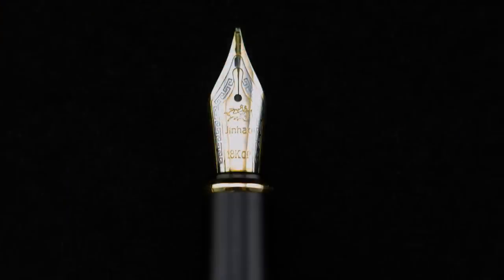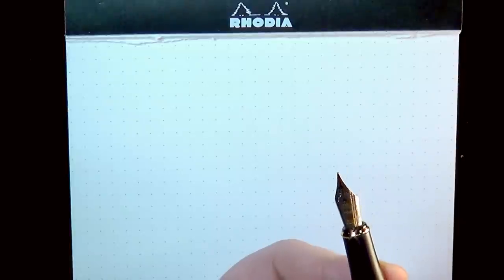In terms of the nib, it's the same standard Jinhao nib as found on the X450s — a standard number six size nib, 18 karat gold plated, says Jinhao, with no nib size marked. It writes very similarly, though this pen is a little bit drier than the stock Jinhao nibs. You'll want to swap the nib out, which is easy to do. You can find a number six size nib from Goulet Pen Company, Edison, Monteverde, or even swap in a Twisbi nib.